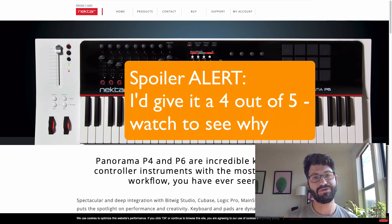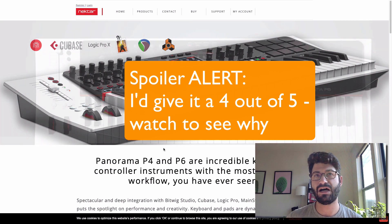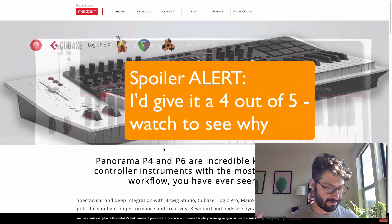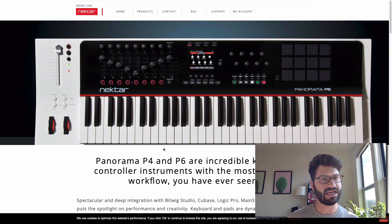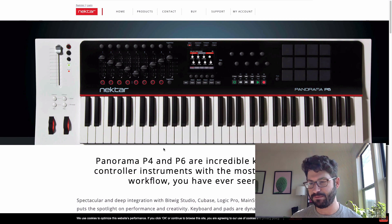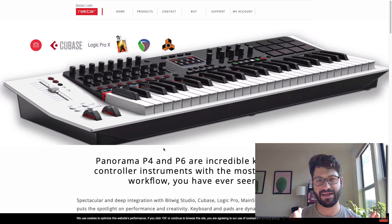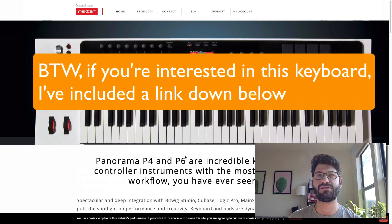Hey guys, what's up? This is Evan from Stock Music the Musician, and today I have a review of Nektar's keyboard DAW controller, the P4 actually is what I'm reviewing. I've had it for about a year, and I like it, but I don't know if it's exactly the keyboard controller that all of us have been hoping for. I thought about filming me actually using it, but I just couldn't find a good way to get the angles. So we're just going to go over their webpage instead and look at some of the pictures of it.